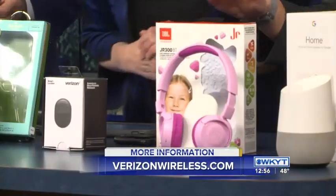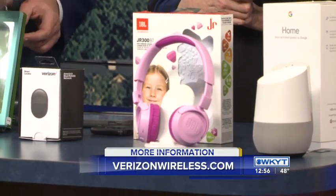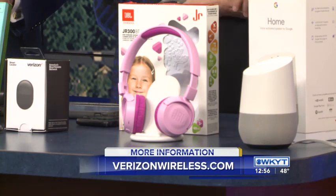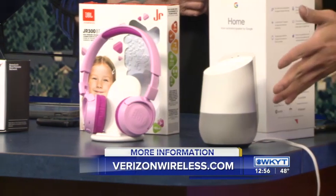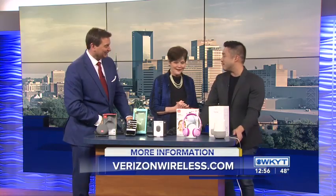This is for the kids — a great headphone set. This is $50, and it's pretty. It protects your kids' ears with limited decibel levels. And of course, the Google Home — everybody loves the Google Home. Hey Google — we won't do it, but you get the picture. So, a lot of great stuff.